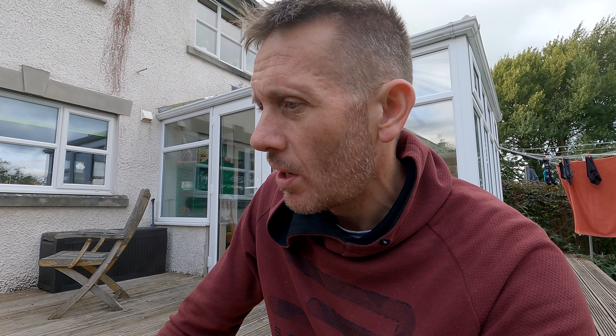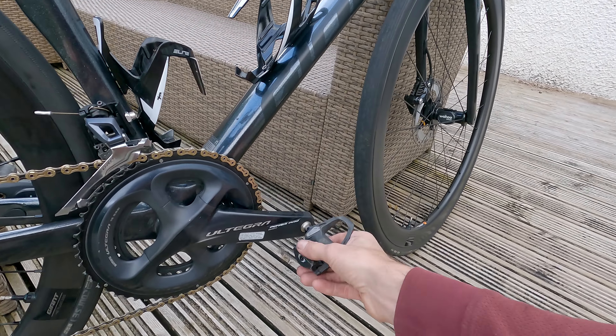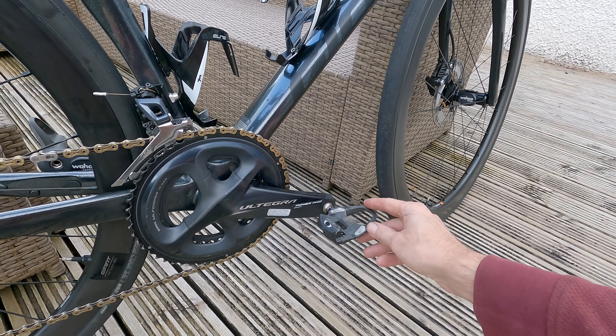I do get the back end fishtailing a bit — I noticed that yesterday doing about a 1,000-watt sprint up a hill in the big gear, it was dancing around under me, but that's me leaning a bit too far forward. So yeah, I like the stiff back end.